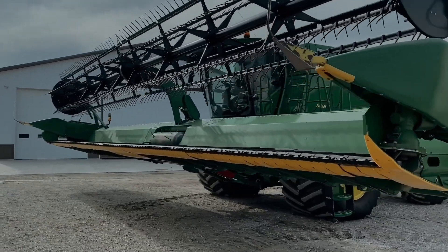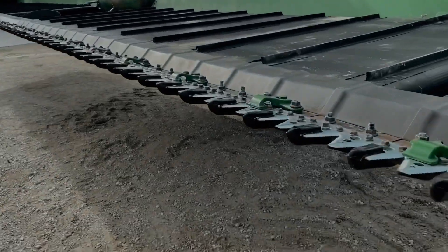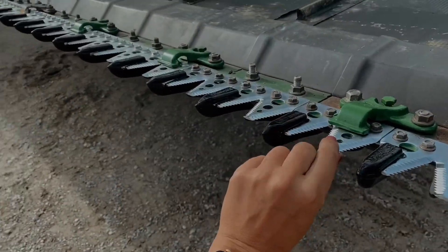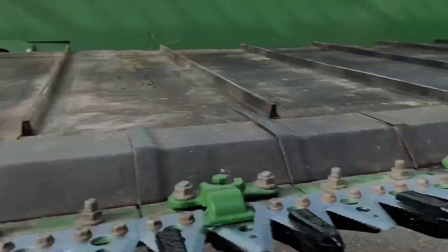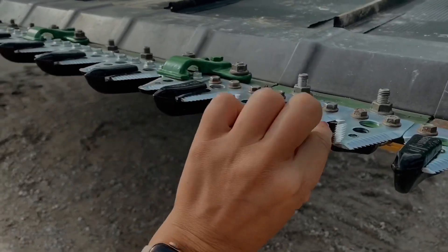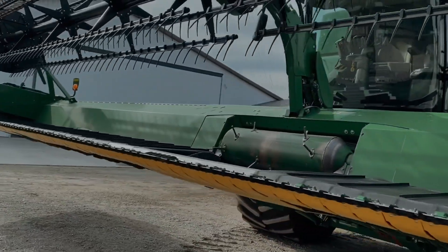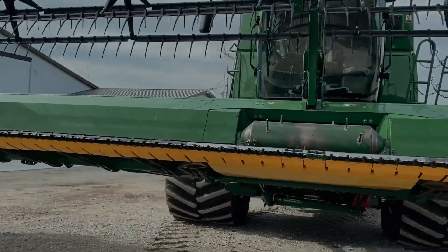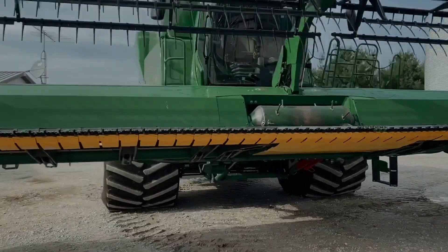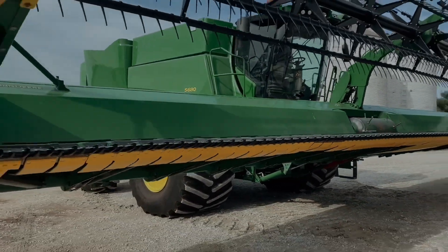The head is put back together — that's the stuff I've been working on this week. These sections just slide in through the end, and that's what actually goes back and forth and cuts the beans off. We still have a few things to check off the list for the combine, but making good progress.